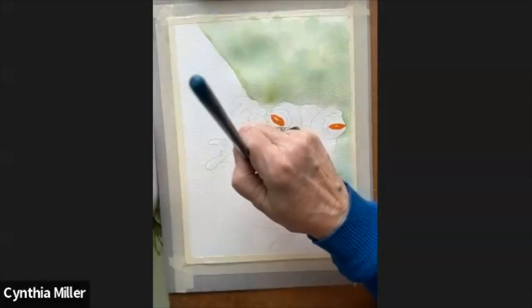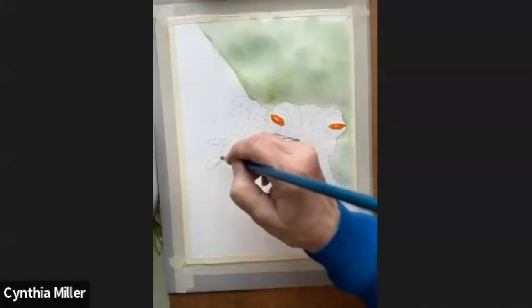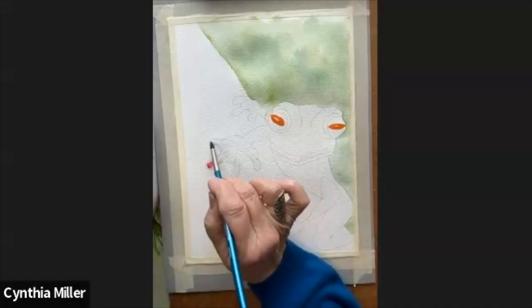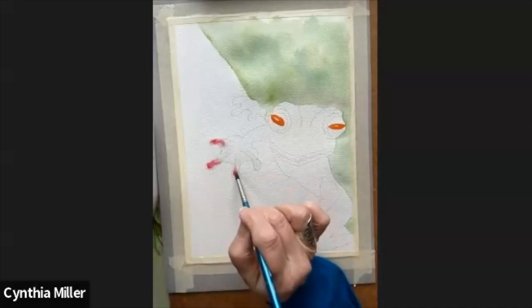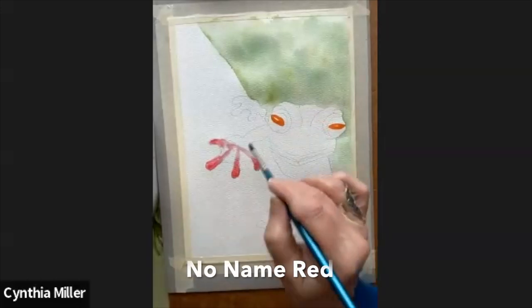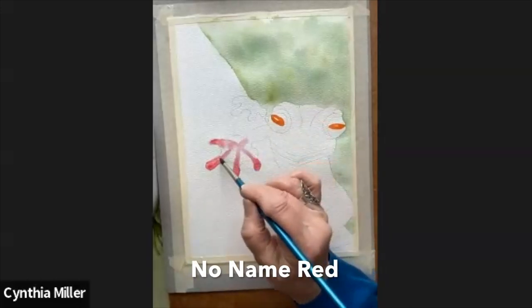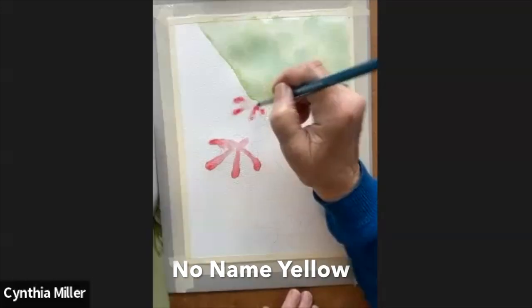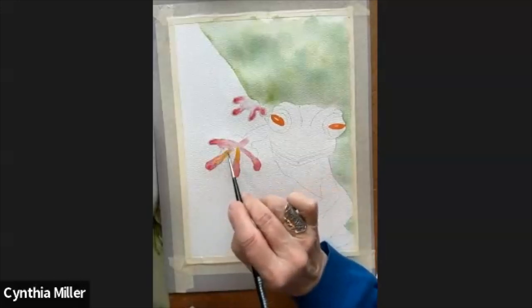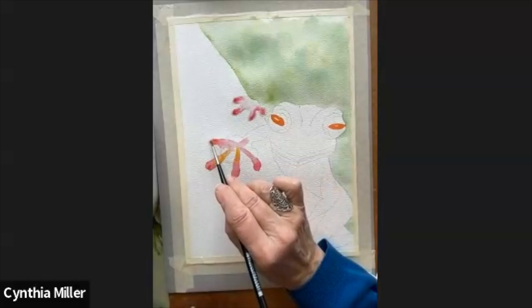Now I'm wetting down the pads of the feet. The pads have sort of circular shapes at the tip of them because they have suction cups on them. I'm putting just a tiny little bit of this beautiful red color and I'll gradually mix that with the yellow as it dries. I wanted to try a little bit of yellow-red color this time around.